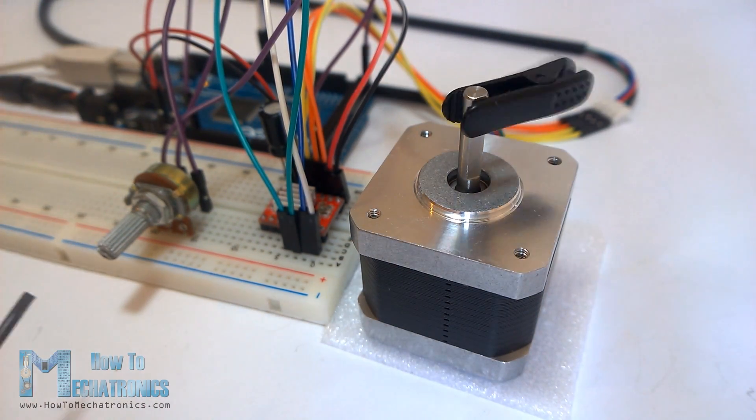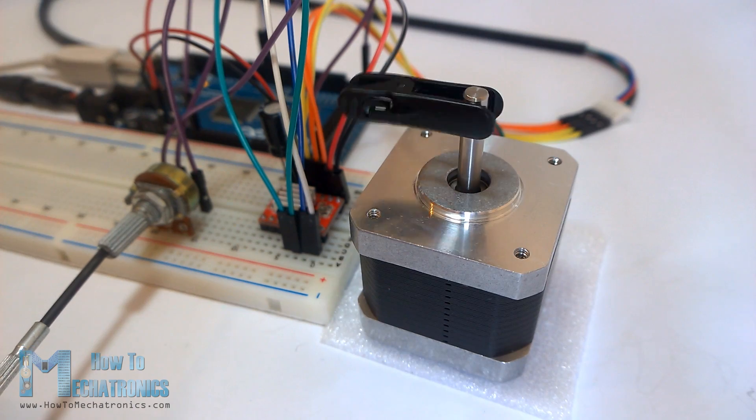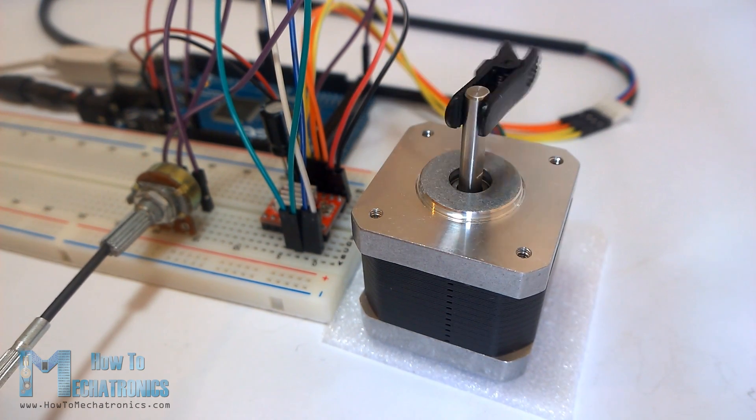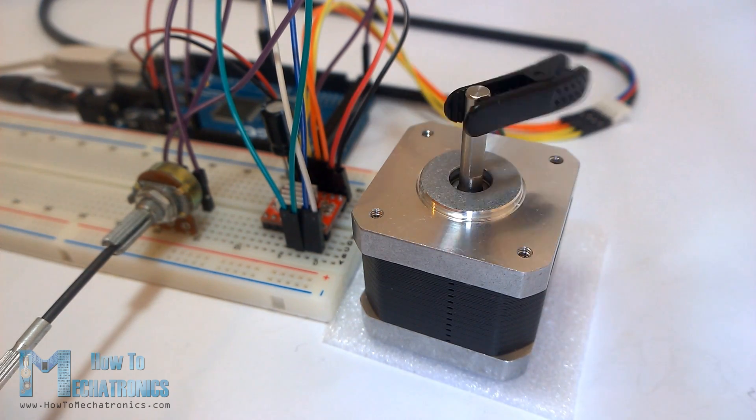Hello, Dan Nedelkovski here from HowToMechatronics.com. In this tutorial we will learn how to control a stepper motor using the A4988 stepper driver.